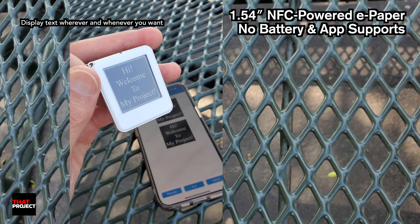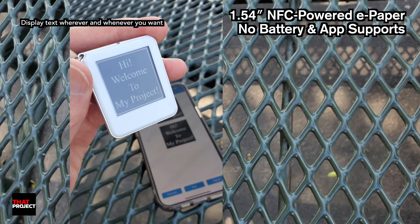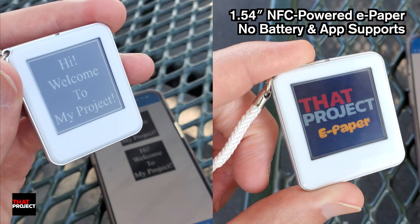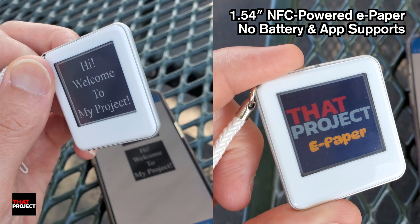I think it's a fun device. It feels like more and more e-paper products are popping up these days. As the market grows and more people get interested, hopefully the prices will come down and development will speed up too. That's it for today. Thank you for watching. See you on the next project.